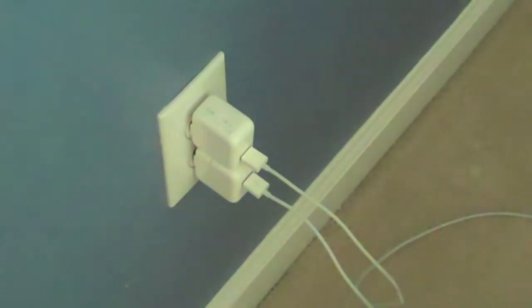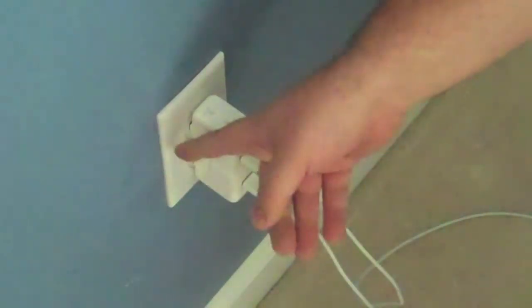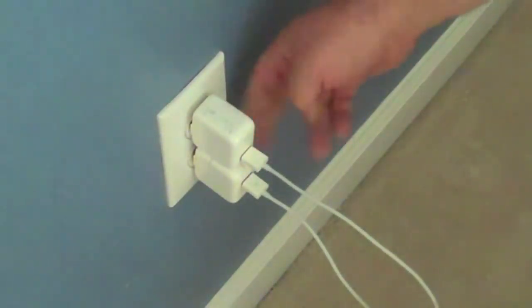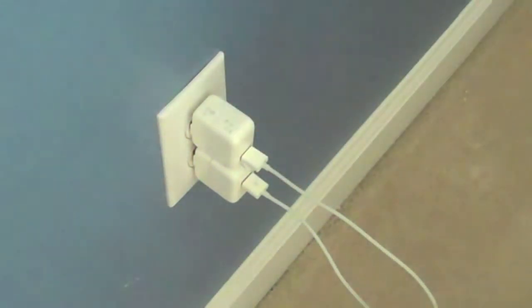What you're looking at here is a standard wall outlet, and this is what we're going to replace with the new outlet. There are two Apple power plugs here, and as you can see, they take up all the space. These are USB cables. Wouldn't it be great if there was a better way to charge them? Well, we think that's what our friends from Neewer Technology have developed.